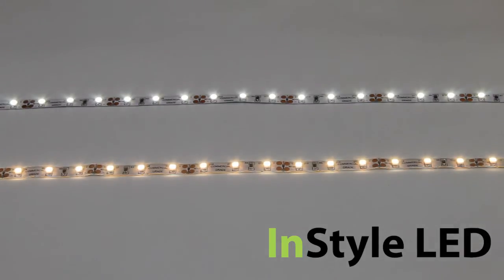All of our LED tapes can be fully dimmed via triac, mains dimming, DMX, 0-10 volt, or DALI. We can cut and solder the LED tape to any specific length, and all of our products come with a 2 year warranty.